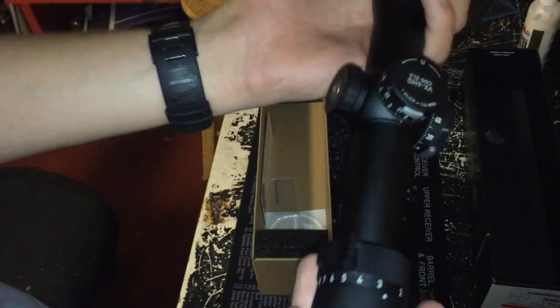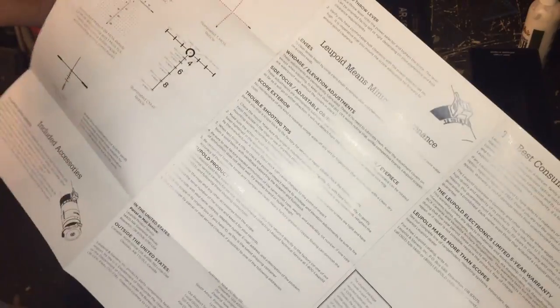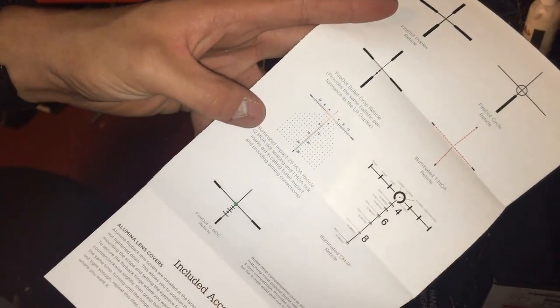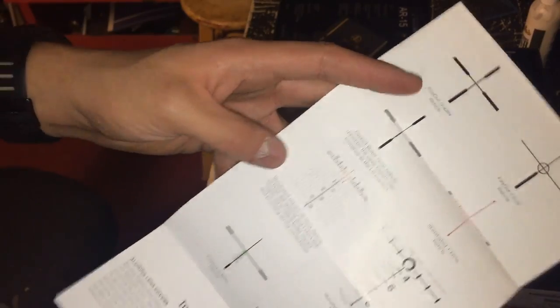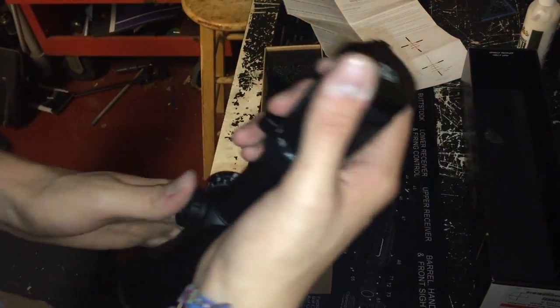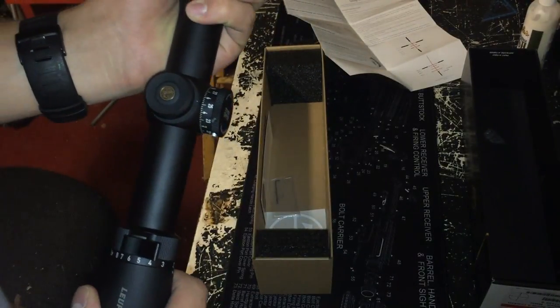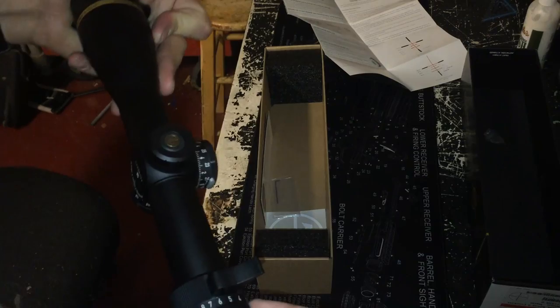It is a beautiful scope and I am very excited to run and gun with it. Here are some different options you can get, a bunch of different reticles including your Horus reticle, and some more information about Leupold. One thing I love about Leupold versus Vortex: Leupold is machined, engineered, and put together right here in the United States — they're over in Oregon. Vortex is made in China, and including their Razor line, they're actually made in Japan, so none of their stuff is made in America.